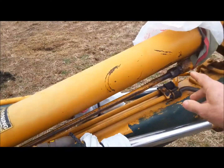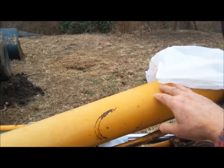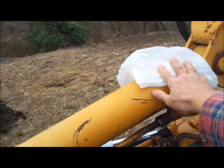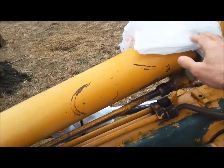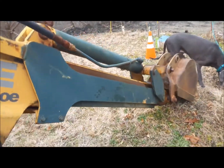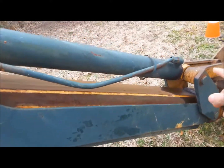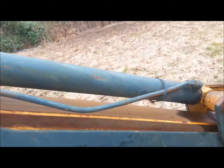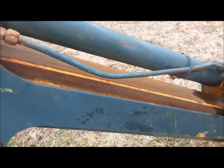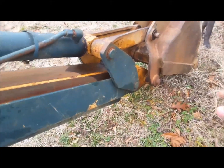Here's another one — this cylinder here that moves the front arm for digging. I have plastic wrapped around it to keep water from seeping through the seals on the end. This cylinder is correctly mounted — it has the rod at the bottom, so even if this arm is up, it'll still drain nicely. I don't see anything wrong with the bucket; the bucket is fine.